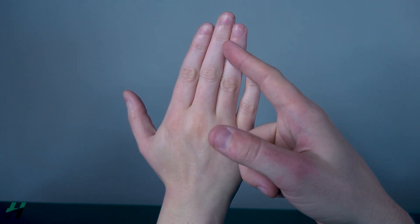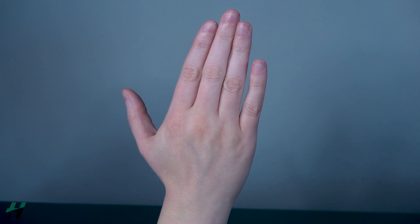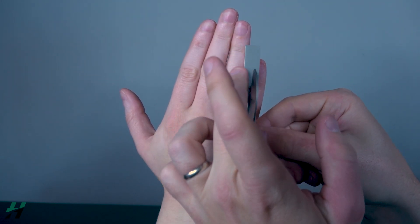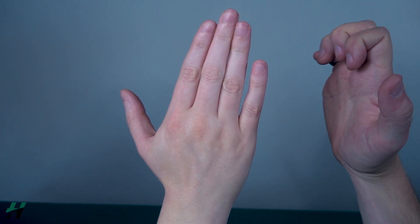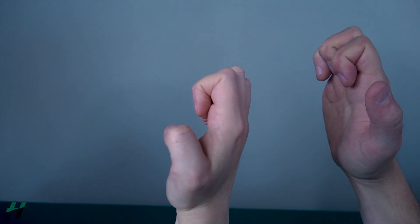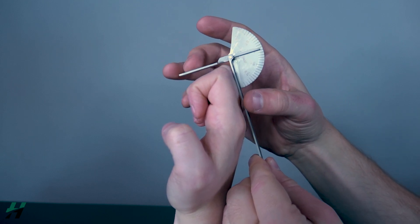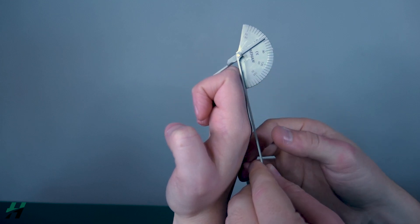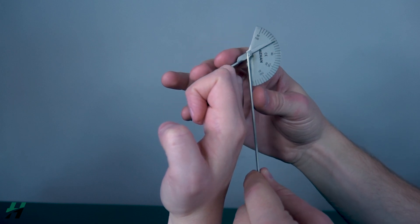Measuring PIP and DIP flexion: the patient will be in a seated or comfortable position. The measuring process for both joints is similar so we'll cover them together. To measure, you want your stationary arm on the proximal phalanx and your movement arm on the middle phalanx, with your axis on the PIP joint. Rachel, curl your fingers into a bear claw and hold it. Right here we're looking at 120 degrees, and you do this same process for each of the PIP joints.